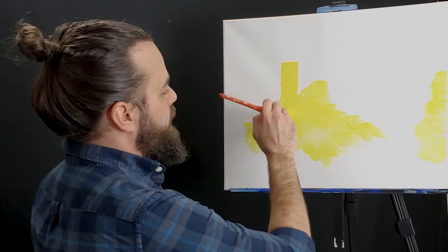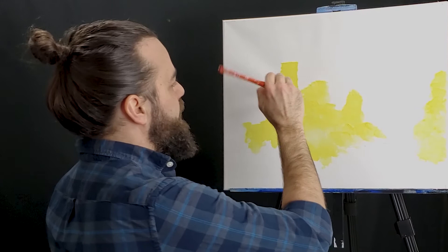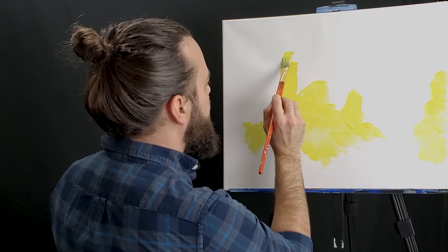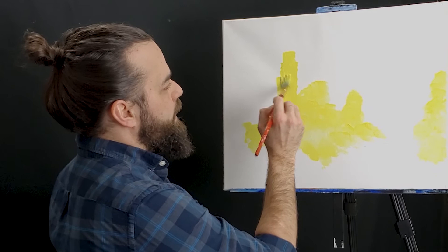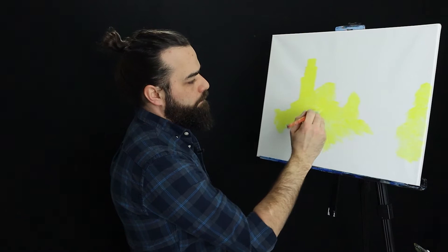You'll see it more easily when we get into the darker colors. Now, with our Sears Tower, the building goes in sections — like this, and like this, and like this. We want to create that a little bit. We're going to pull this up just a little bit more, kind of jutting out a little bit more here. Same concept — smash it in. Pretty simple.